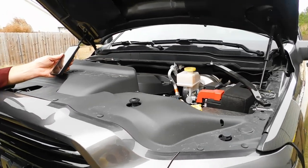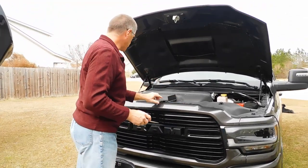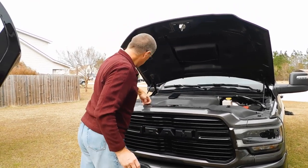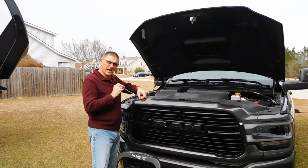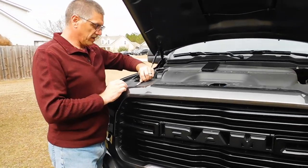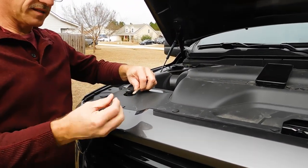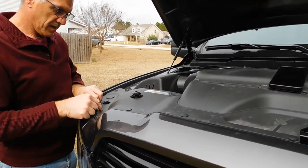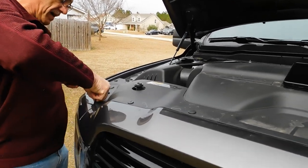Now we're going to look at the air scoop, which is fastened right here and held in by these little plastic rivets. There's a little notch into the side of those — you just take your screwdriver, pop it, and give it a little twist. Be sure you're gentle with it. Once it comes up a little bit you can grab it with your finger. Don't pull it too hard or you could break it. We're going to gently pop all of these off.